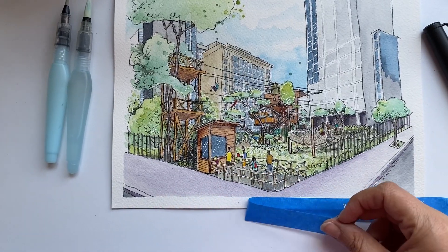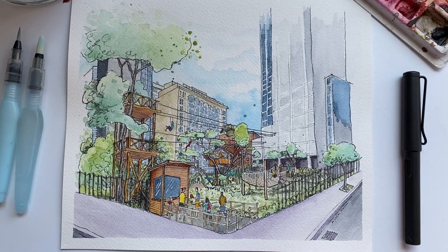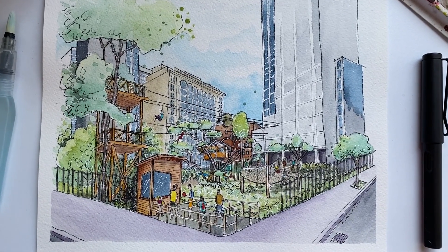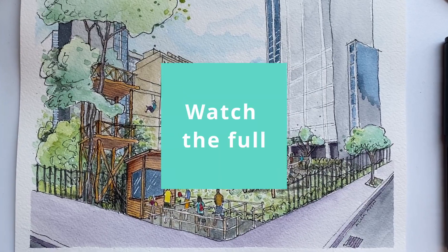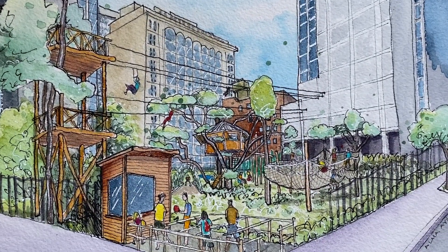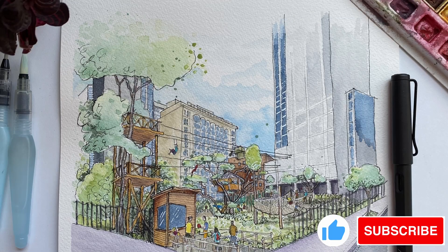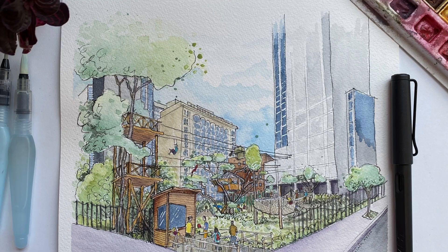Now bringing up some lights with a white pen. And this is the final illustration. If you want to know all the materials I used and a more detailed tutorial, go to my Patreon page. If you liked this video, like and subscribe — I have a playlist with more videos like this. Thank you.